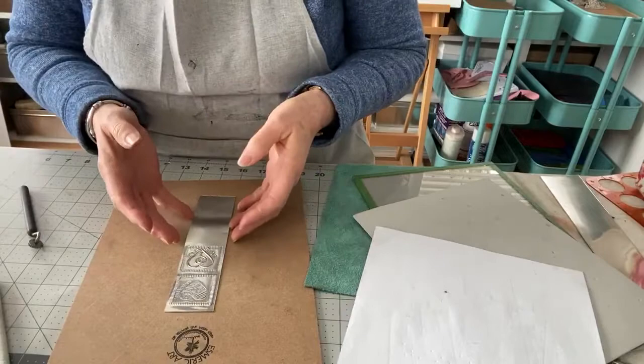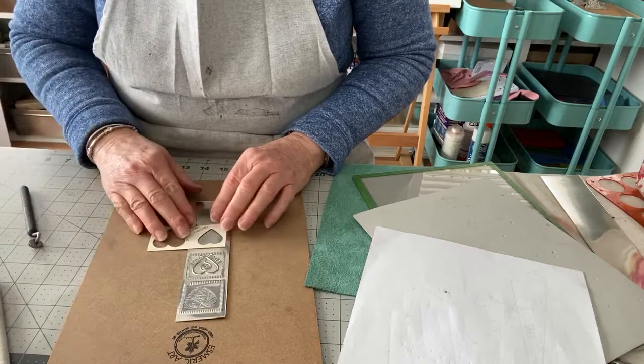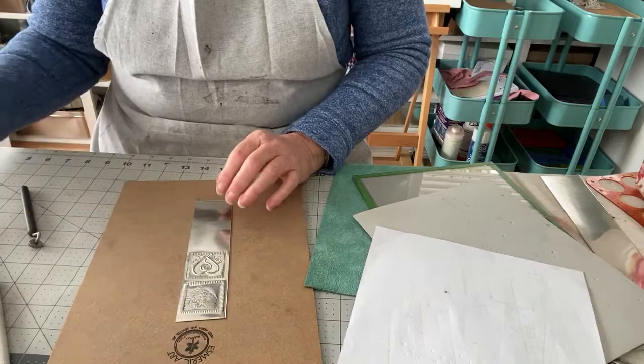So the next thing we're going to do is high relief. When you do high relief, you first have to decide on your border, so I'm going to mark more or less where I would like my border to be, because otherwise it might come in the way of my heart.